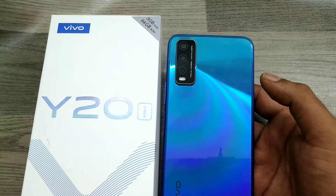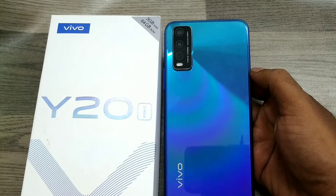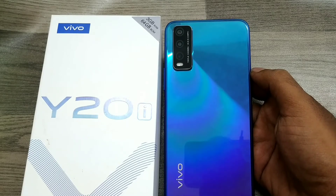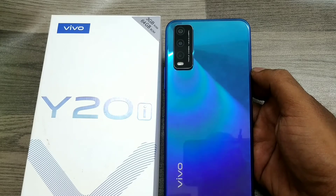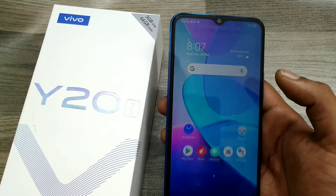Hey guys, welcome back to the Phone Mechanic channel. Before going to the video, please subscribe to our channel. In this video we will learn about how to screen record in Vivo 820. We have one Vivo 820 here, and here we go.